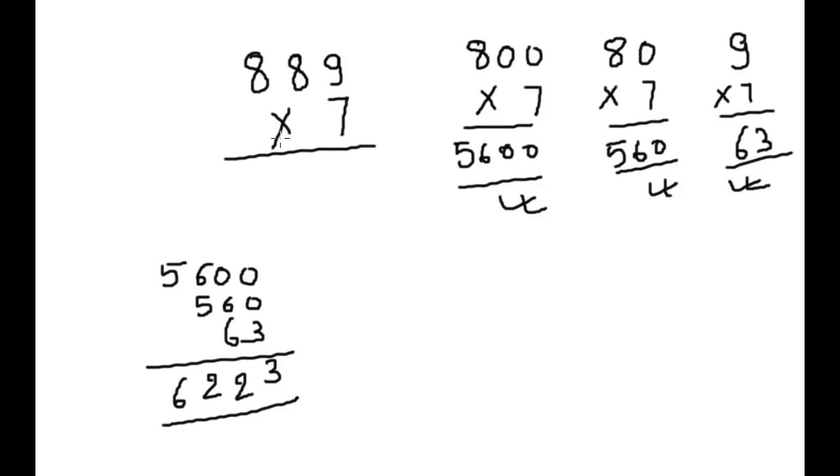The answer is 6223. I hope this video will help you with calculation and help you get the correct answer easily.